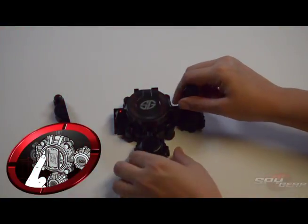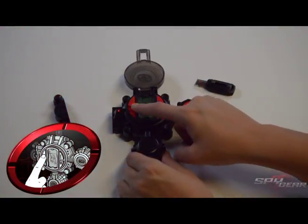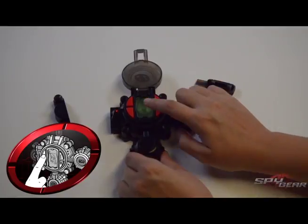To deactivate, enter the correct code. When the finger scanner turns green, press twice to disarm it.